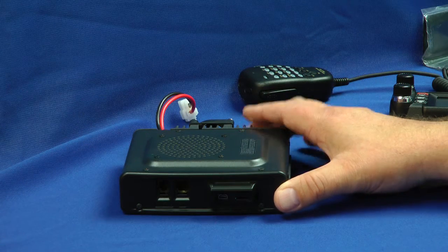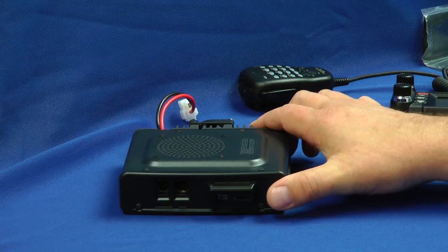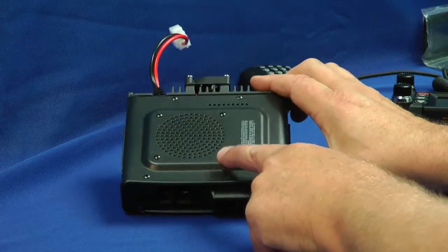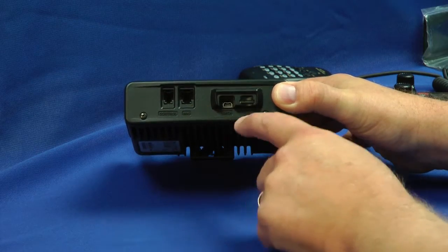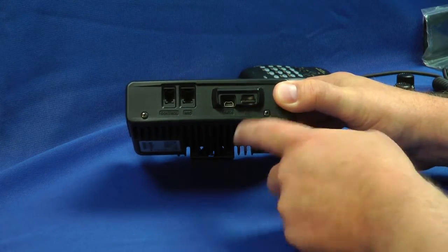Here is the main body of the FT-M400DR. The speaker is on top. The control head connection is here, microphone connection here, data, and storage card here.